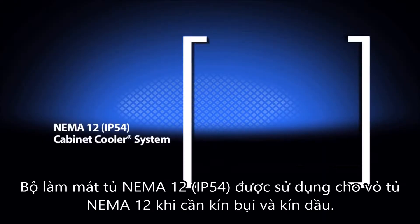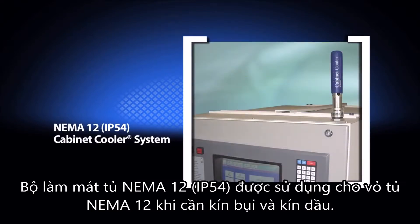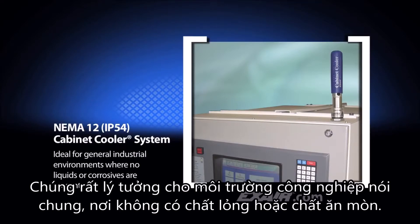NEMA 12 or IP54 cabinet coolers are used on NEMA 12 enclosures that need to be dust tight and oil tight. They are ideal for general industrial environments where no liquids or corrosives are present.